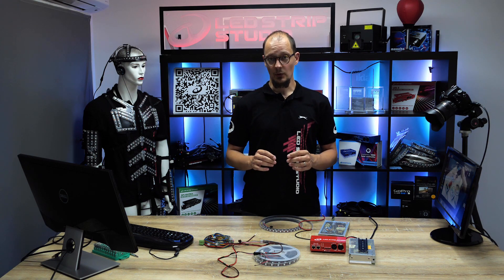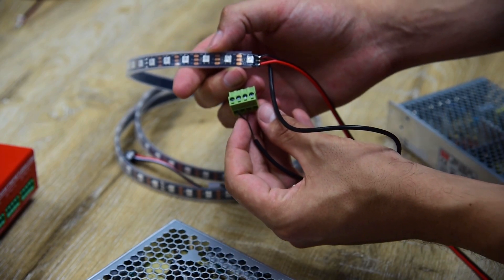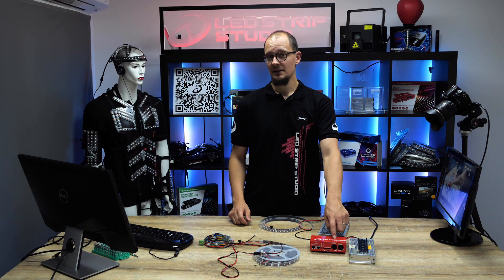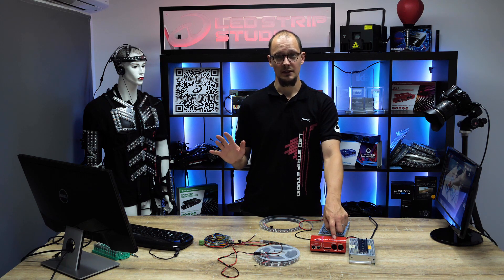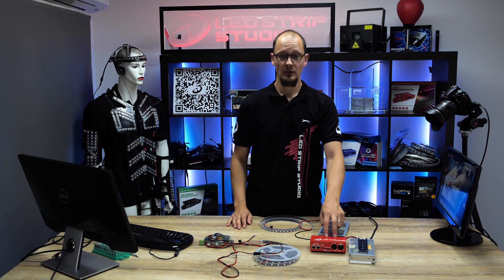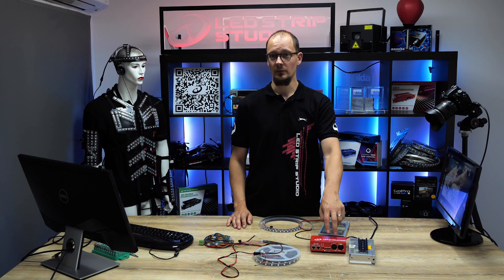In this setup it's very important that you connect only the ground and data pins — and if available, also the clock pin — to the strip connector. If you connect any other pins, such as the plus line, it might activate a polyfuse in the device, which will disable the data output from the controller.